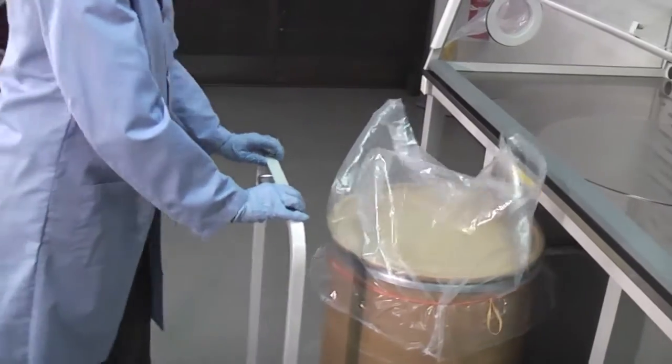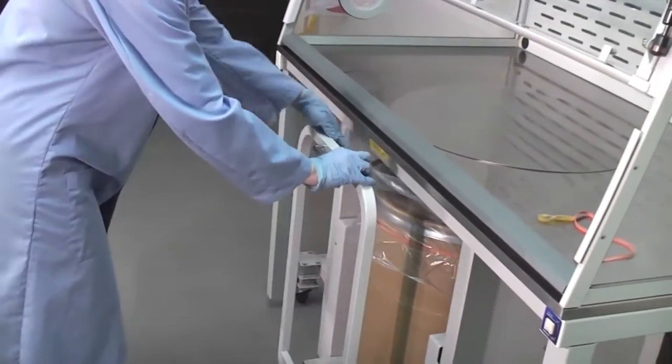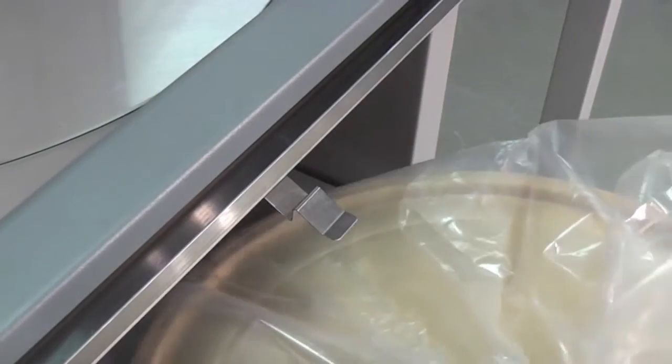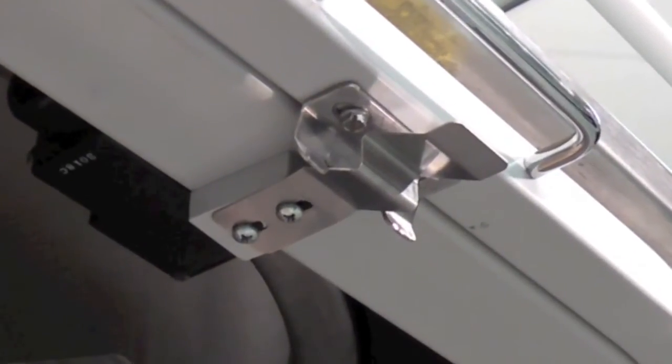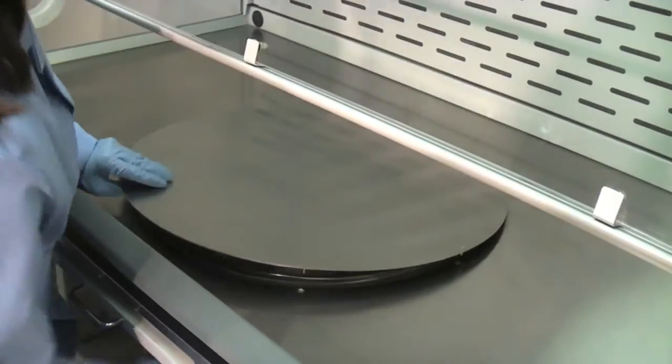Check that the caddy is latched, then push it under the work surface. Latching ensures proper alignment of the source container with the access opening. Remove the access opening cover.